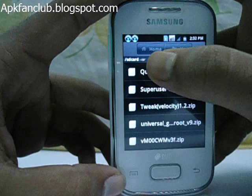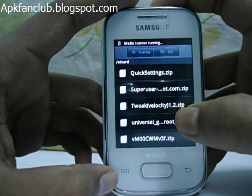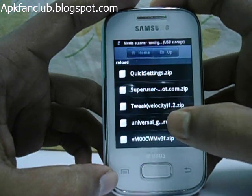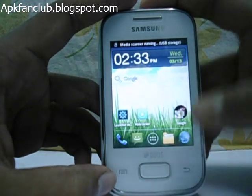Like this — this is the sdcard root. Do not place the file in any other folder because it will not work in recovery mode. This is the file 'universalgb unroot'; place it to your sdcard root.